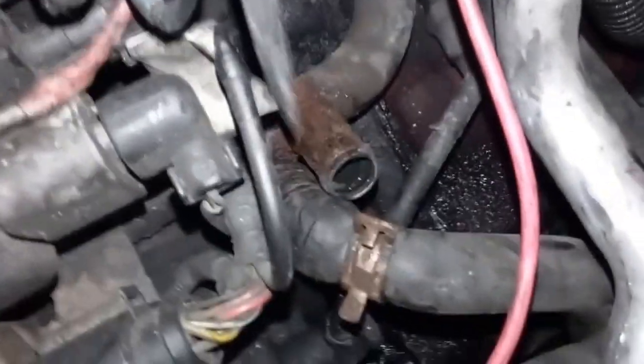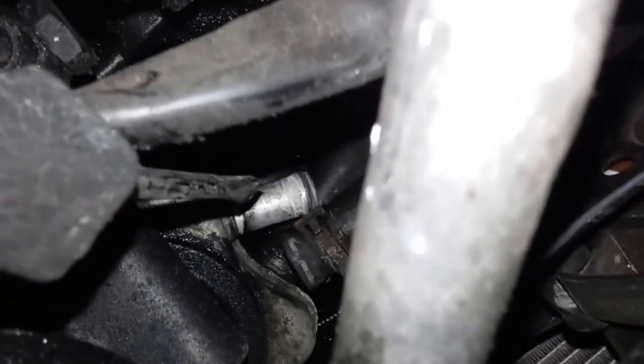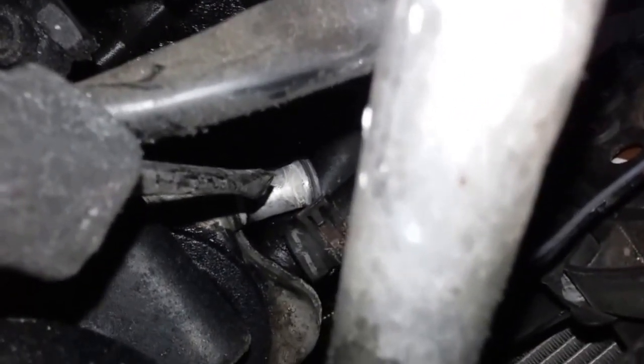We had to take the engine cover off, put a little pressure on the system to make it start leaking again to find it spraying out the bottom of this hose. Of course you're going to have to clean all this corrosion off the nipple here. The other end of this hose goes down to the oil cooler — you can see the nipple right there.